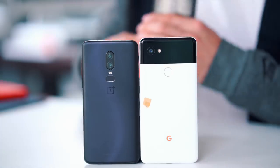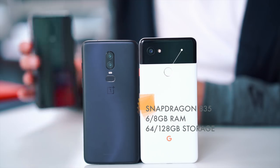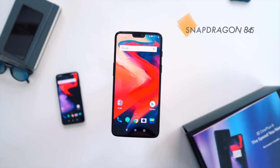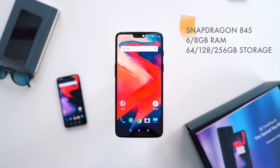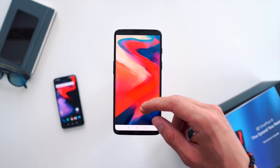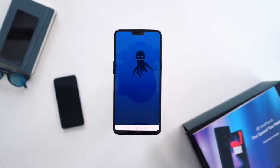Hardware-wise, because the Pixel 2 is now six months old, it is a bit dated in terms of tech. It doesn't mean it's any slower, but it does have the previous generation chipset — the Snapdragon 835, only 4 gigs of RAM, and available in either 64 or 128 gigs. Over on the OnePlus 6, we have a slight refresh: the Snapdragon 845, either 6 or 8 gigs of RAM depending on the model, and either 128 or 256 gigs of storage.